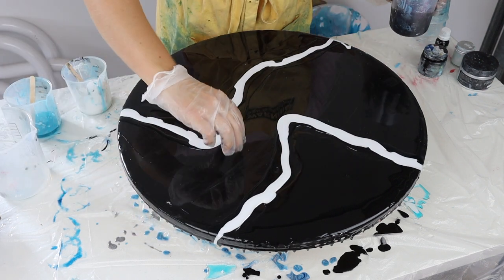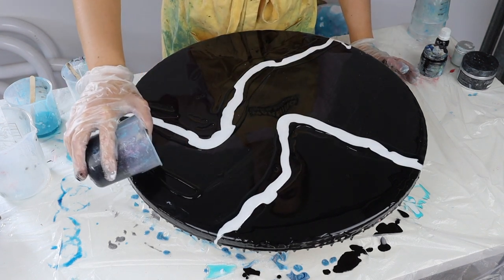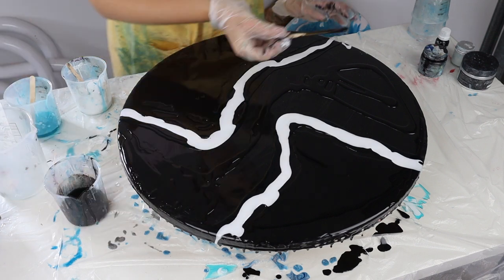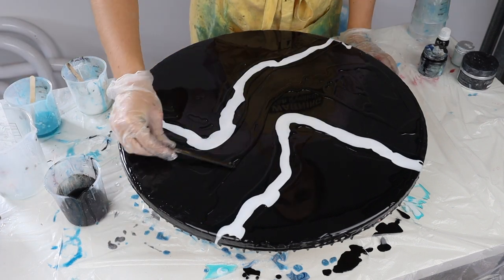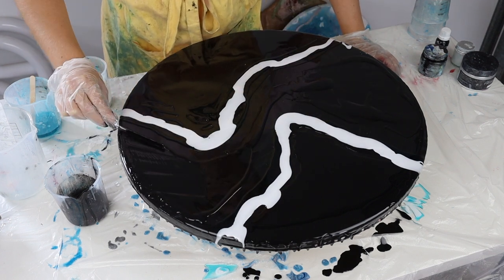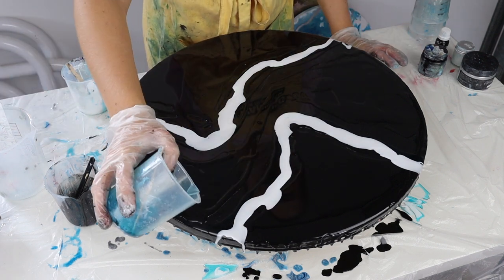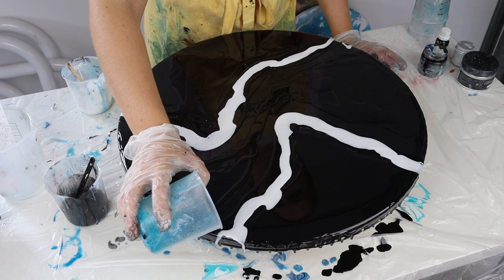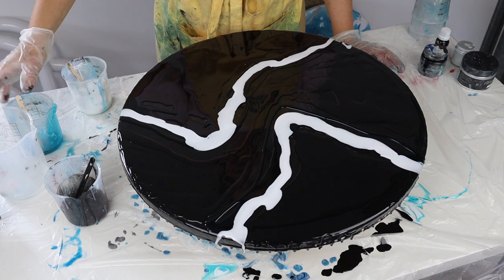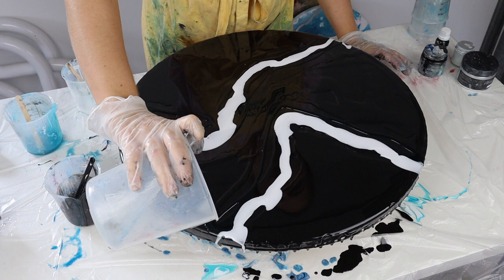Now just in this space I'm going to add my black because I'm going to have that negative space in my artwork. If you're enjoying this tutorial so far, please go check out my resin art playlist as I have tons of helpful hints and tricks. Then I might add a little bit more tint here, and then I'm going to add a clear again on top of the white.